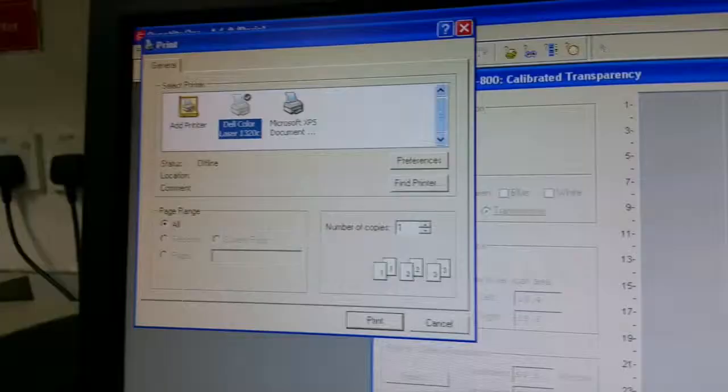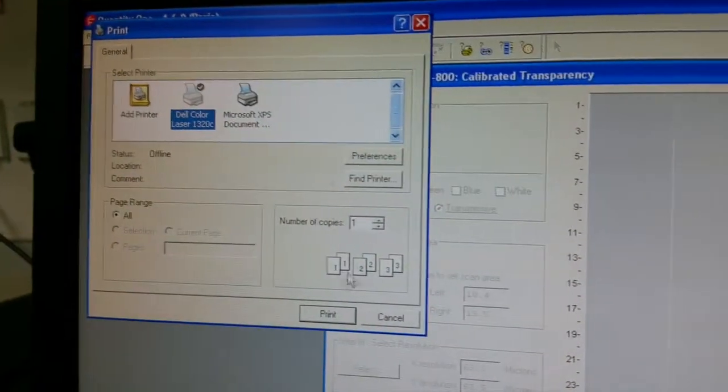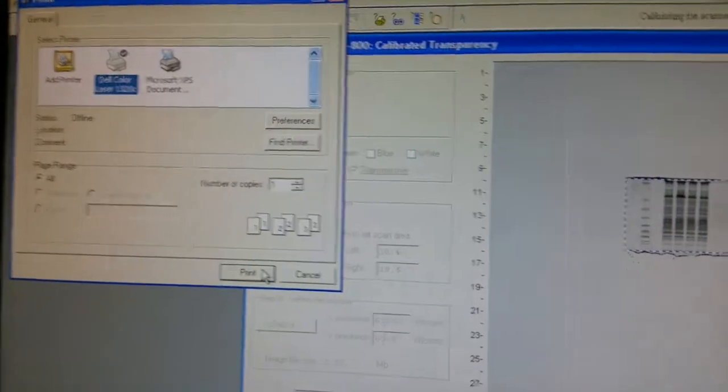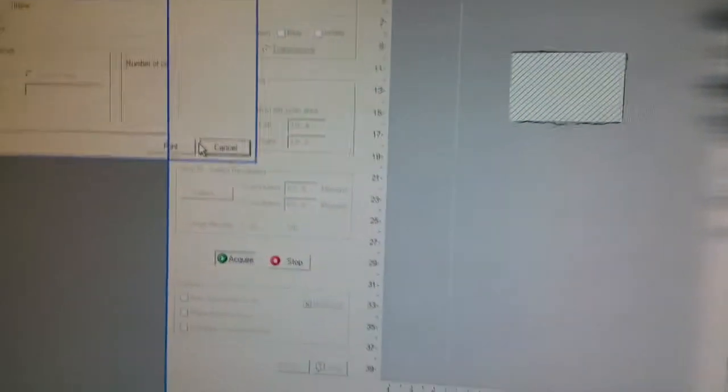Once you press Acquire, a dialog will come up. If you have a printer and want to print right away, go ahead. I don't have one — I just want to save a soft copy. Press Cancel, and after you press Cancel the process of acquiring that particular image will carry on.